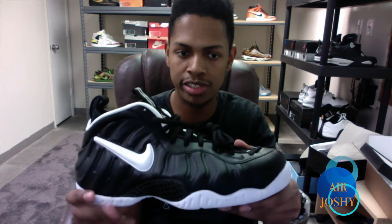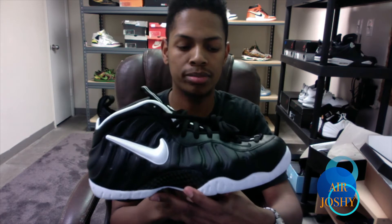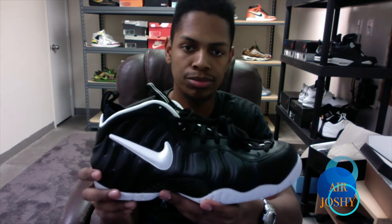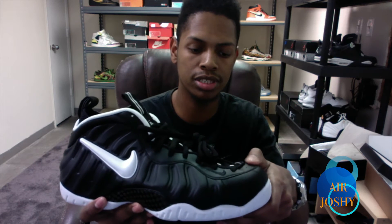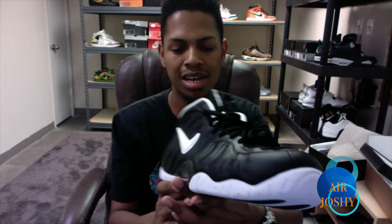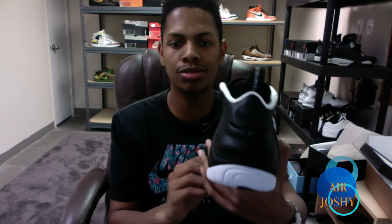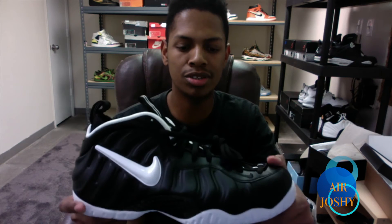I'm super excited about this pickup because I've been searching on eBay for the last couple of years. Before these were set to come out, the Dr. Dooms would go for $500 easy — and they were all beat-up pairs too, not brand new. For those that don't know, this is a retro of the 2006 Foamposite Dr. Doom, which came out in a pack with three other shoes. A lot of people call these the 'Venom' Foam Posites, which is more fitting, but I'll stick with the original nickname — Dr. Doom.